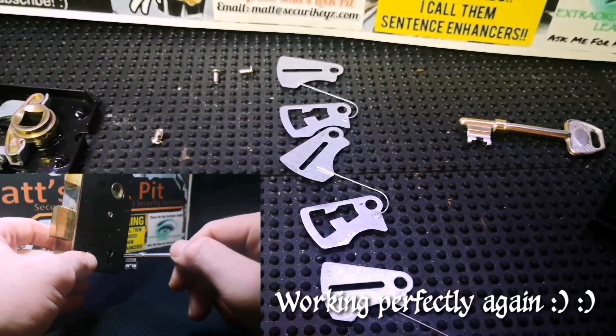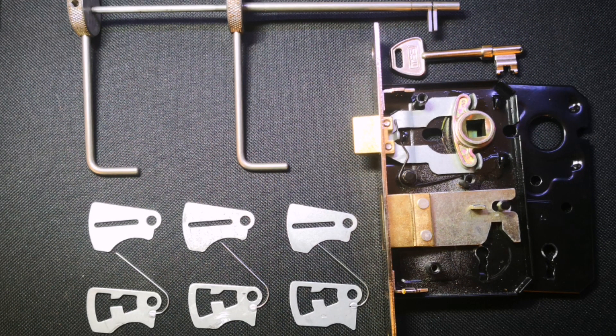Nothing too snazzy, but there we go guys — that was the TSS three lever lock. Thanks for watching, please like, please subscribe, and I'll see you all soon.